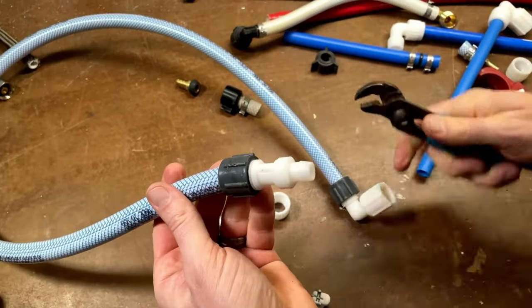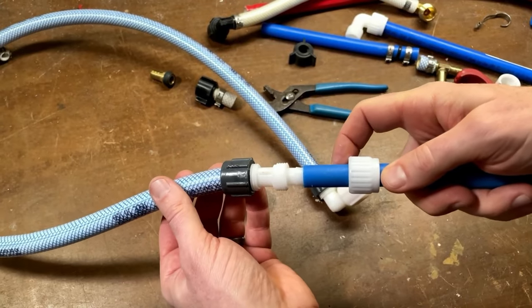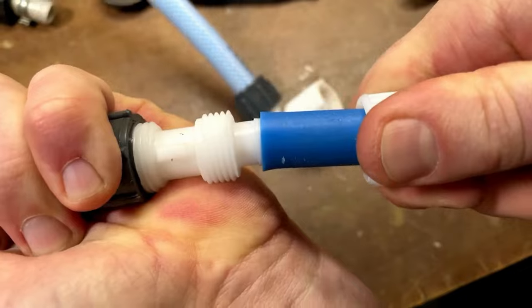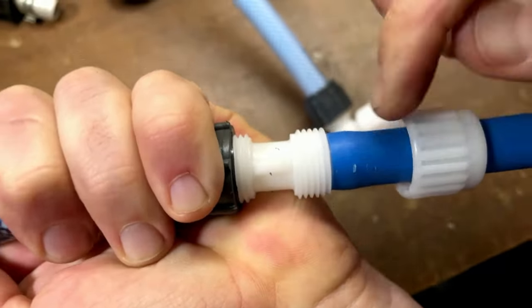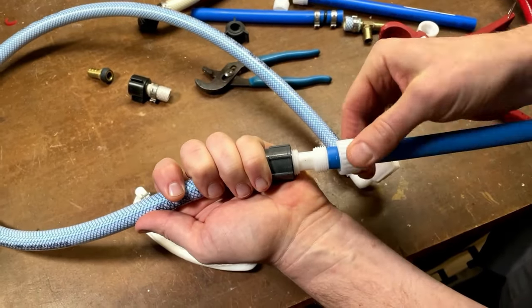That's nice and tight by hand. Now we're going to take our PEX tubing, and I'll show you why they call this a flare-it fitting. If you watch very closely right here, when I force the tubing over the barb, you can see it flaring out the PEX. You can see there's a nice wide bulge there.